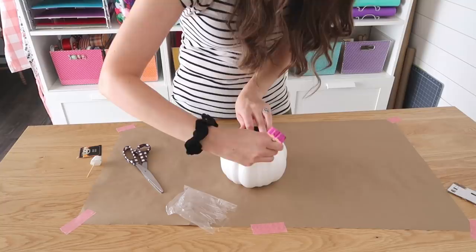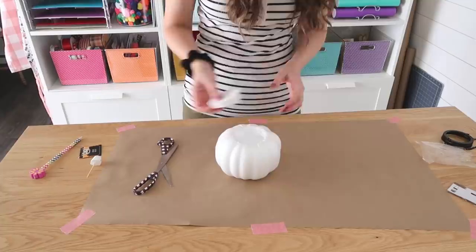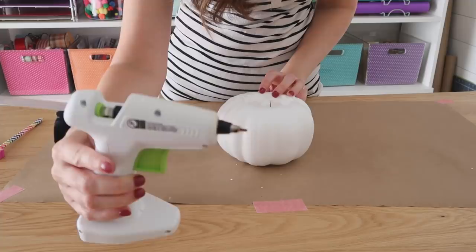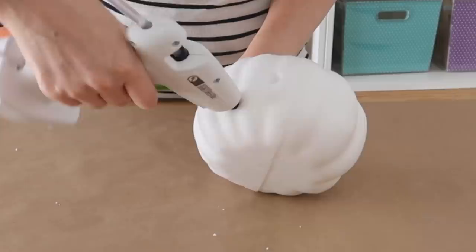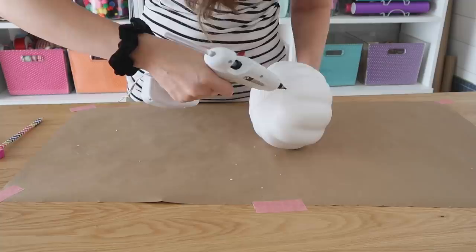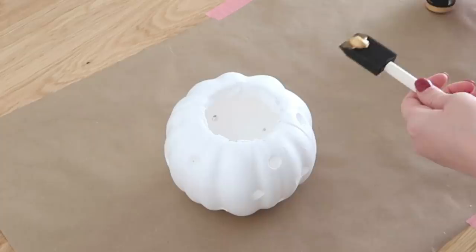Thanks again to Jamie for sending these over. What I'm doing here is just tracing around the lid so I can cut out the same size hole in the top of the pumpkin. Then for the fun part, we're going to be melting some holes into our pumpkin using the hot glue gun — just pressing the tip right down into the styrofoam and it melts right through. You want to make sure the hole goes all the way through, so twist it as you go. I just had fun creating a random pattern — you could even make a jack-o'-lantern face.